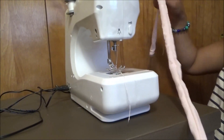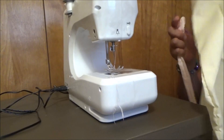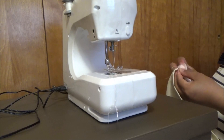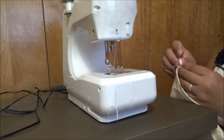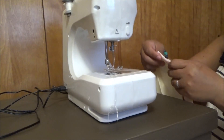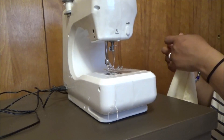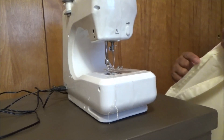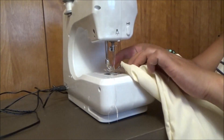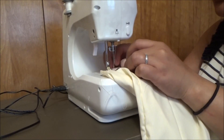Now I finished this already, so now we're gonna put this to our pillowcase. I'm gonna put it like that. I'm right-handed so it's a little bit awkward for me. Just like that, yeah, and then we gonna put it here.